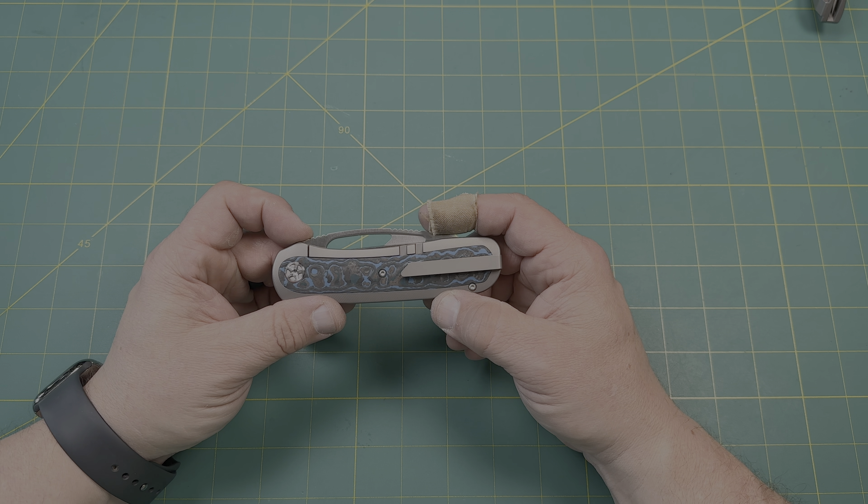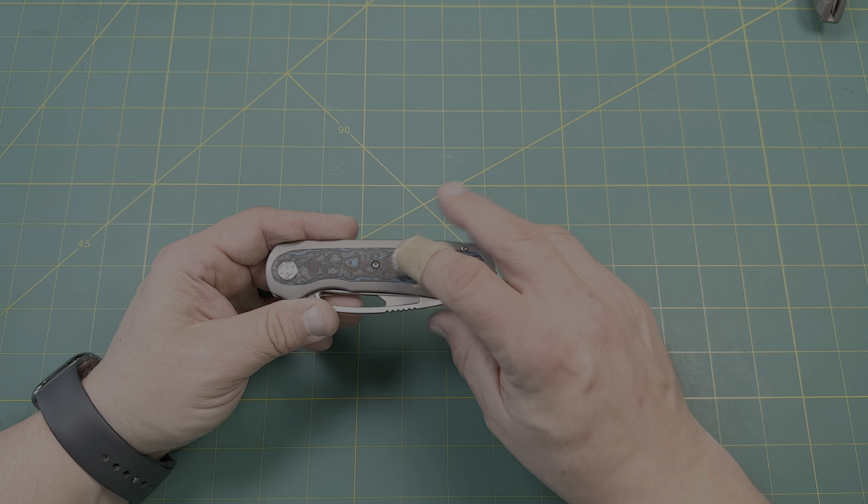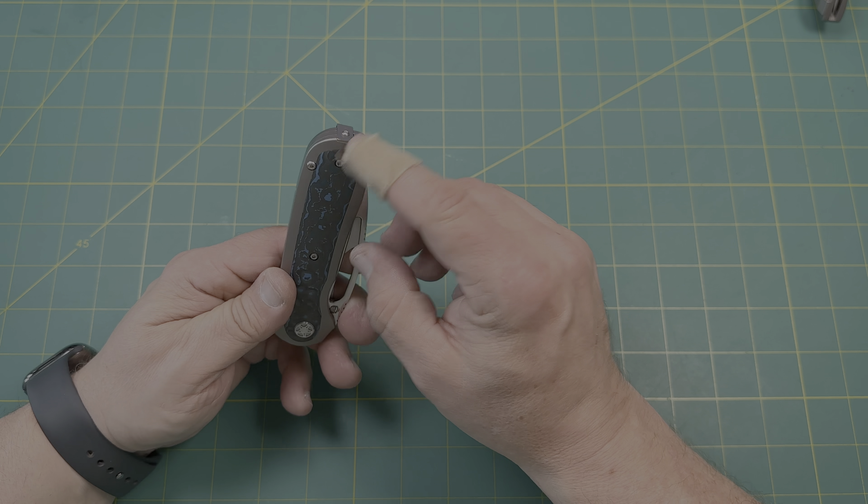He is a Knives Fast member — if you're not familiar, check out the links down below in my description. This is Arctic Storm fat carbon fiber inlay on both sides, beautifully done. Titanium milled clip that's easily reversible.